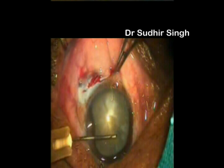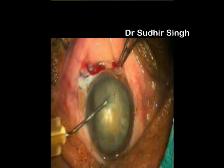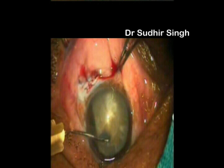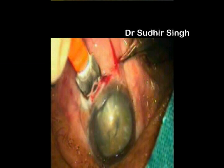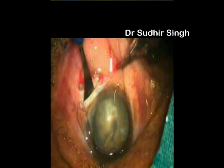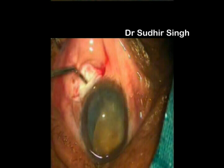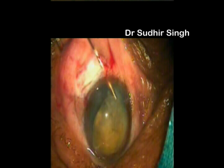We are now going to demonstrate 5.5 mm intratunnel fackle fracture in rock-hard nuclear cataracts. Capsular rhexis is done and the tunnel is enlarged to 5.5 mm. Hydrodissection is done. The nucleus is prolapsed into the anterior chamber with the Sinsky's hook. The vectus is introduced and positioned behind the nucleus.